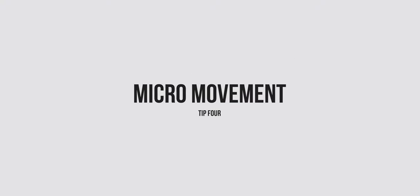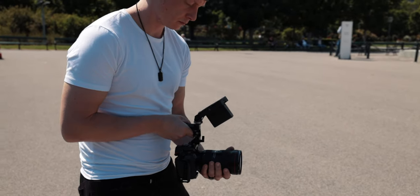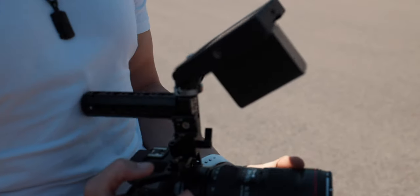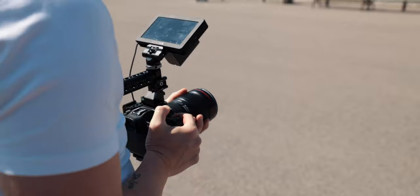The next tip is micromovement — limiting your range of motion a little. Try not to extend your arms and walk around uncontrollably; instead, try to move with your upper body rather than your entire body. For example, if you want to pan the camera from left to right, just use your torso and your upper body — instead of rocking around from left to right, you just move your torso and pan it that way.